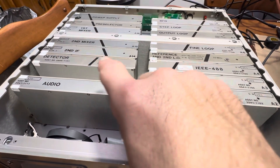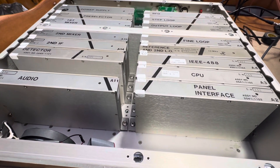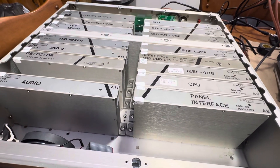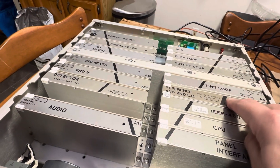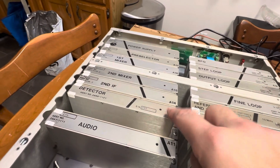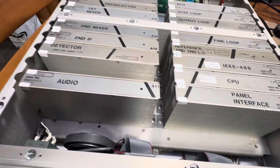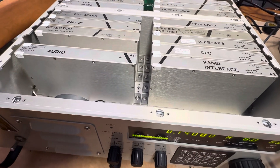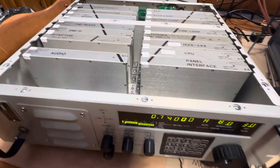This one's missing the ISB module — it should be there, but it's not. I've had to replace the reference second LO with one from a Cubic 3030 and a detector from a 2411, which is another Cubic military machine, and it seems to work okay.